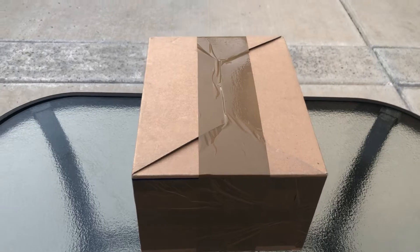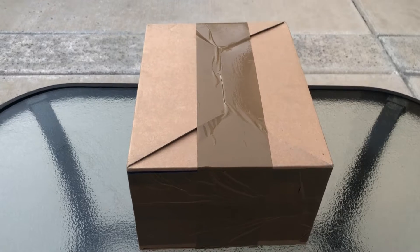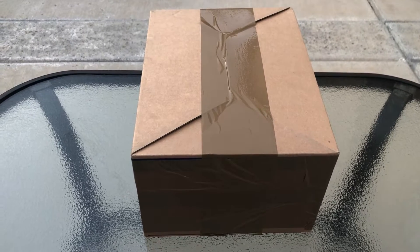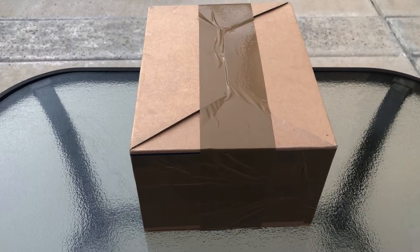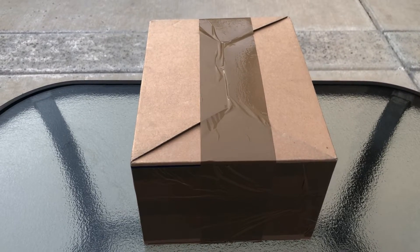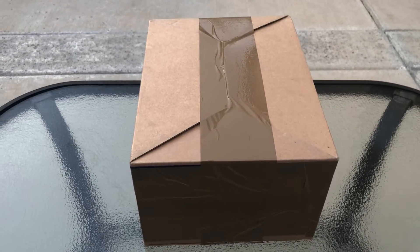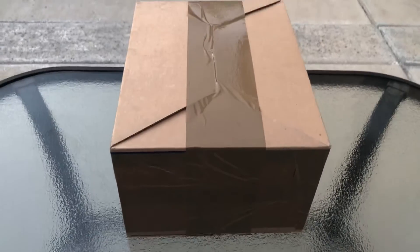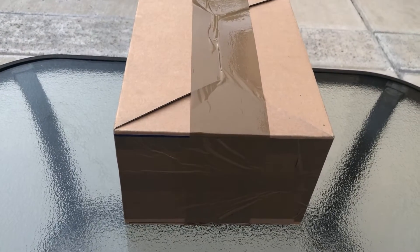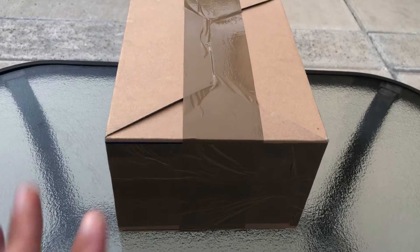These are two products they told me they would send for the purposes of an unboxing and a review. They're two brand new cellular products — basically cell phone products. This company goes by the name iOddy, and iOddy specializes in cell phones specifically — not tablets necessarily, but cell phone products and portability.